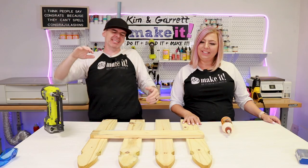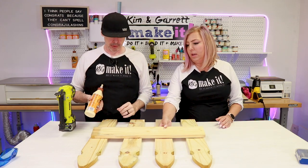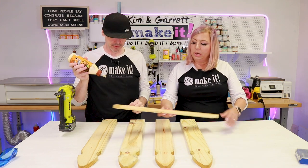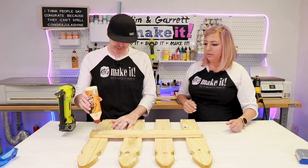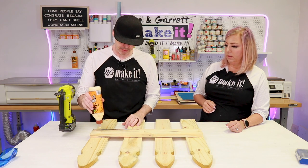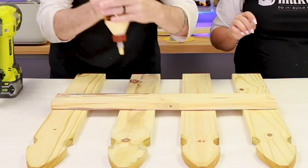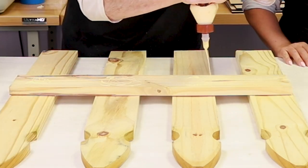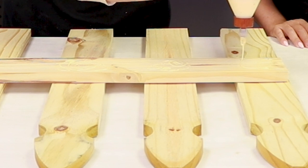Step three: we're going to pin our pickets together using a one-and-a-quarter-inch brad nail and a little bit of glue. Kim spaced these out by eye — just laid them out, put the 24-inch board on top, and eyeballed the spacing. It doesn't have to be perfect. If you do not have a nail gun, you can always use original Gorilla Glue — it will hold these pickets. Just put a little clamp or something heavy on there and it holds it like a nail. But we're doing it this way in order to keep moving and not have to wait for the glue to dry.